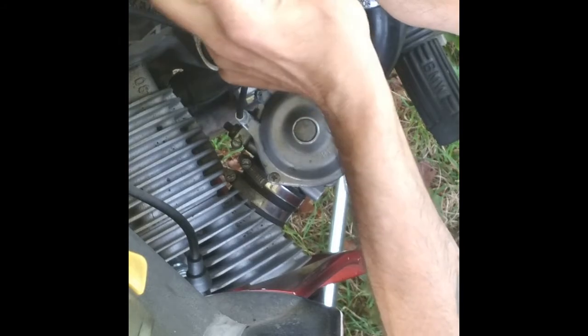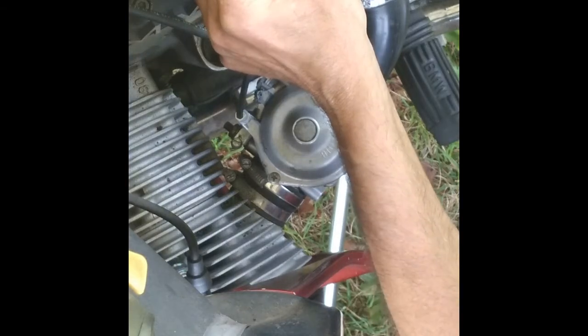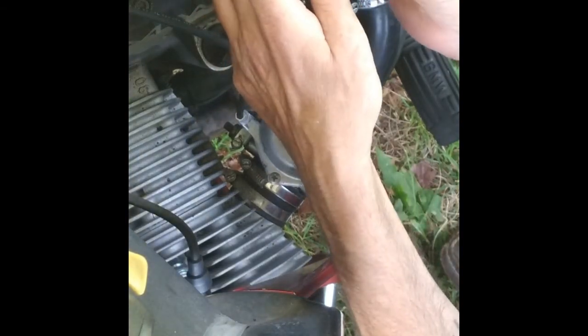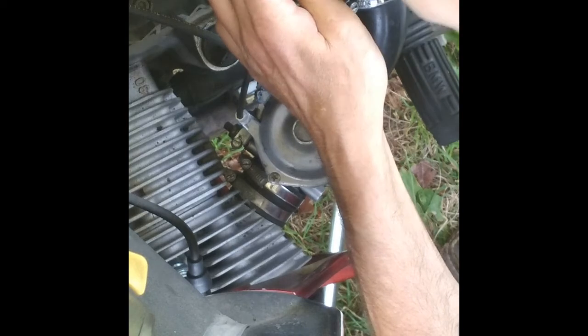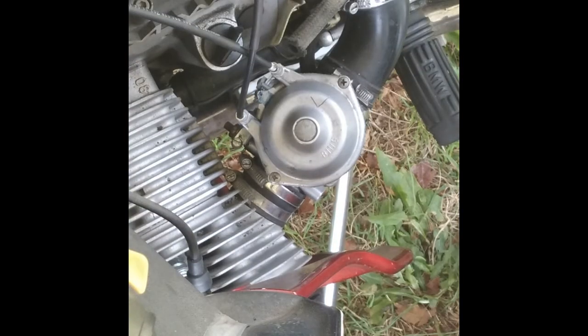If you have these connectors off, it's not a bad idea to shoot a little dielectric grease in there. I already greased these when I replaced them — I just replaced the wires on this thing. And that's it for the coils.